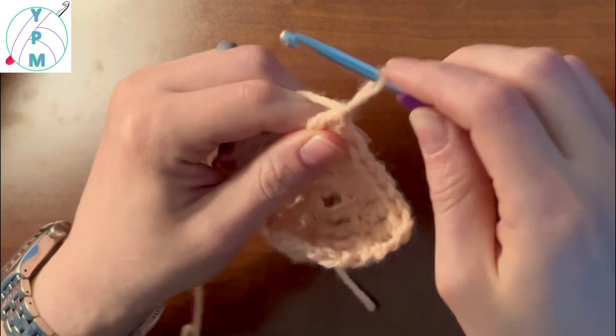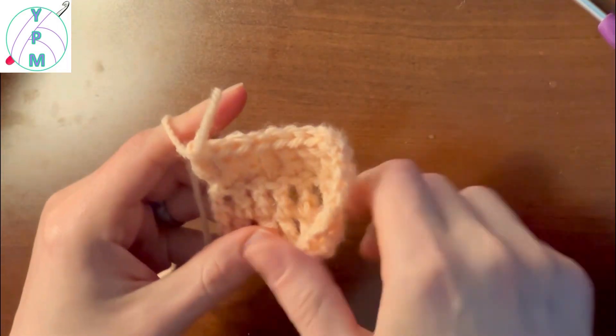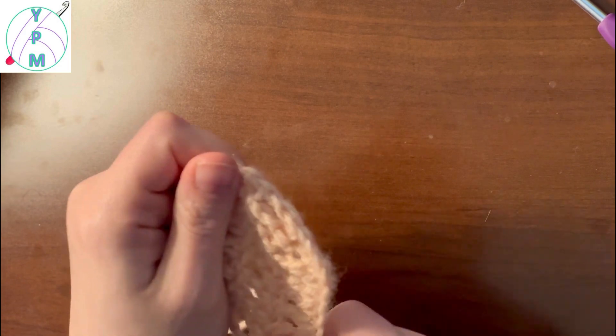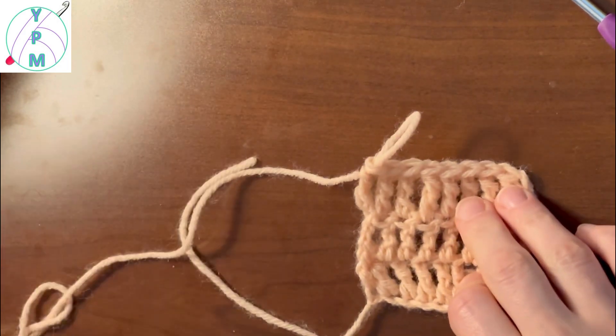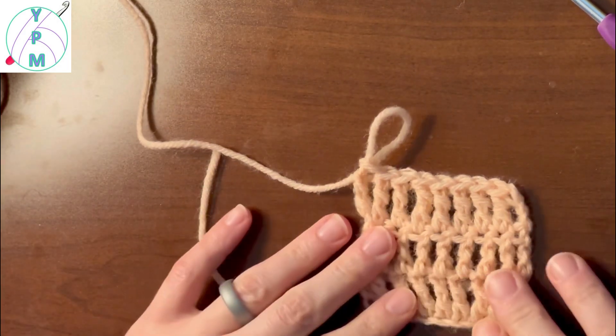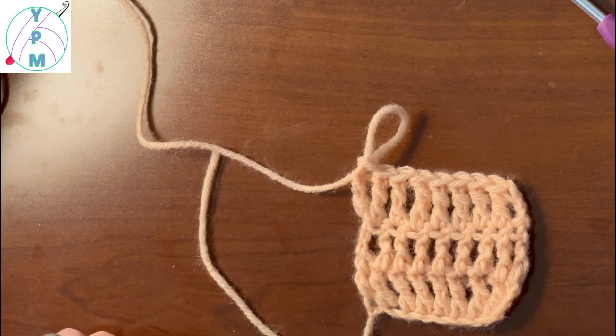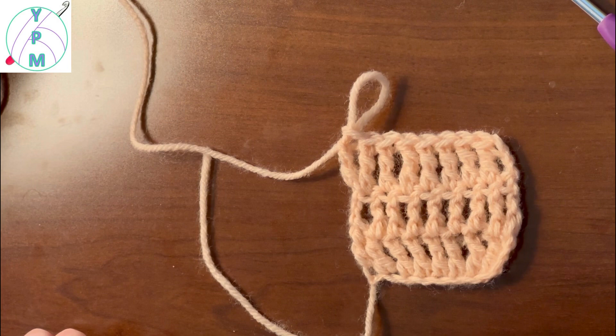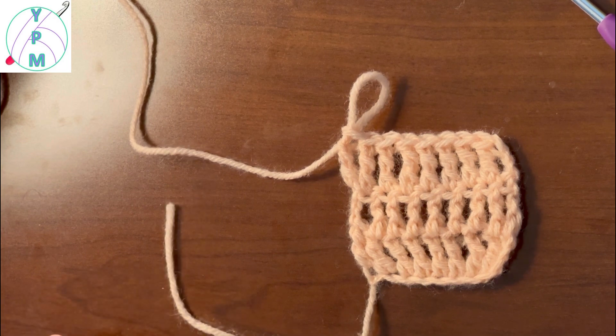I have done three rows of treble crochet and that is what a treble crochet fabric looks like. If you like this, stay tuned for more — I will be doing more stitch tutorials and pattern tutorials. See you soon!